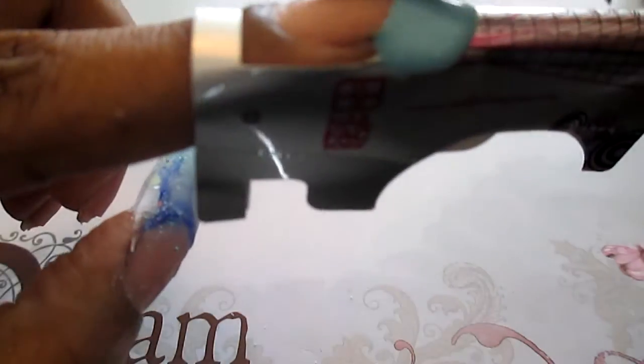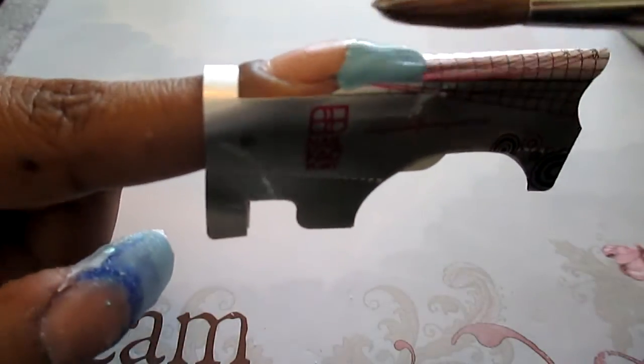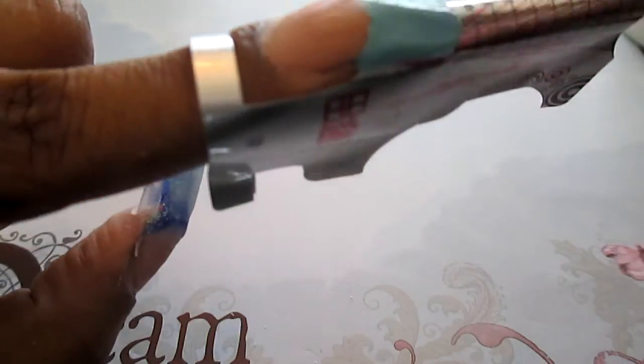So first I'm starting off with this baby blue acrylic, and all the product info will be down in the info box below just in case you want to know where I got any of this stuff from.